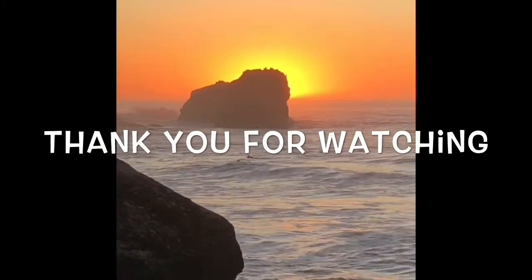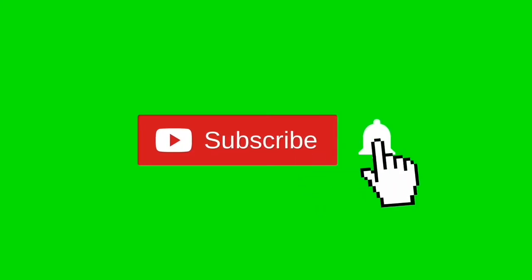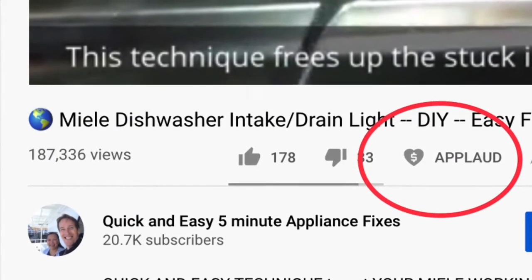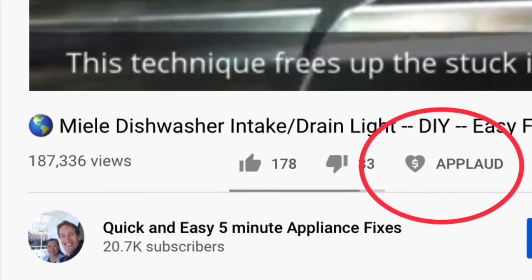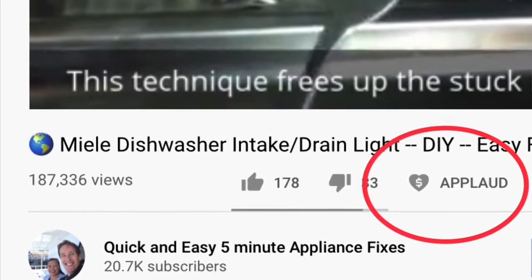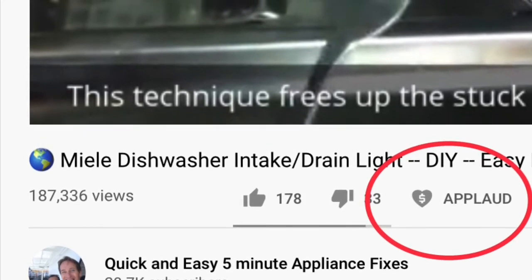So that did the trick — thanks so much for watching our video. We really appreciate your support. When you get a chance, please press the subscribe button below and also the notification bell so we can send you more videos about appliance repair. Please also give us a thumbs up if you enjoyed the video, and if it really helped you, press the apply button to show your support. Thanks again.